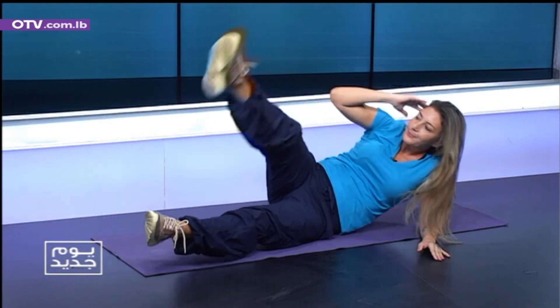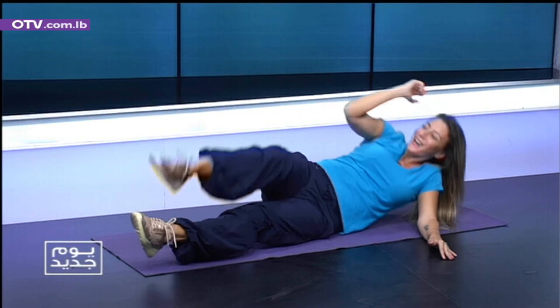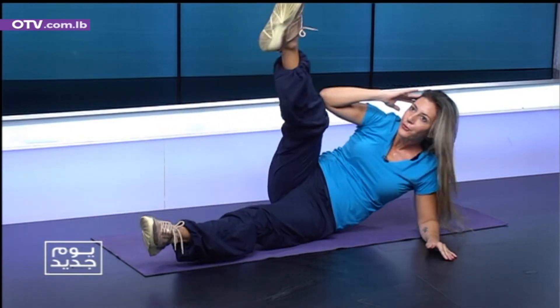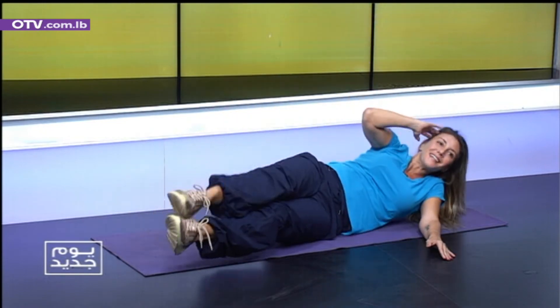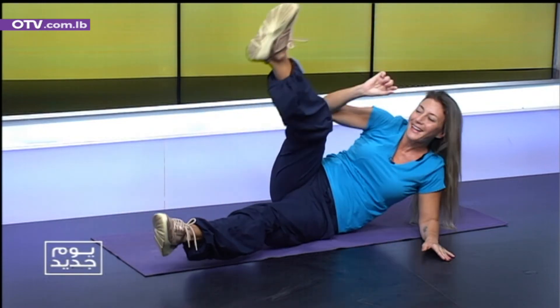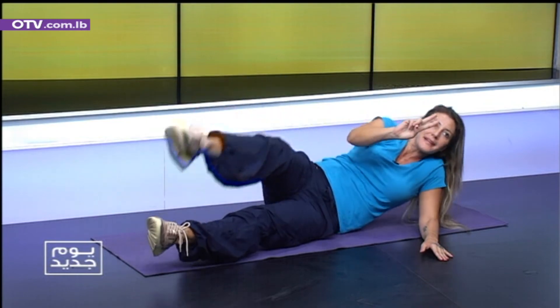Ten. One. Slowly. Two. Three. Four. Very good. Five. Six. Come on. More up. Eight. Nine. Okay. Now two legs.